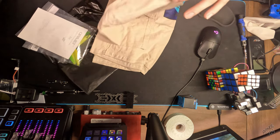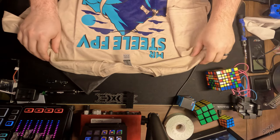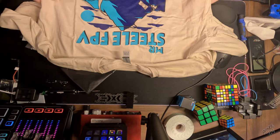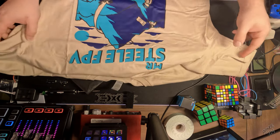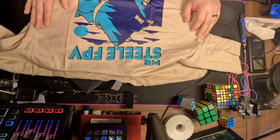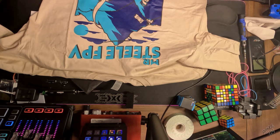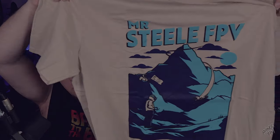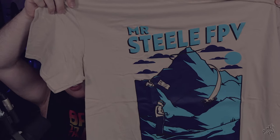All right, let's take a look at our shirt here. Oh geez — Mr. Steel FPV from Luxe FPV, with a little flag there. Mr. Steel was recently in Nepal flying around, so there's that mountain in the background. Pretty cool. This is actually the first bit of Mr. Steel merch I have — awesome shirt. Let me hold it up to the big camera so we can get a good look at it.